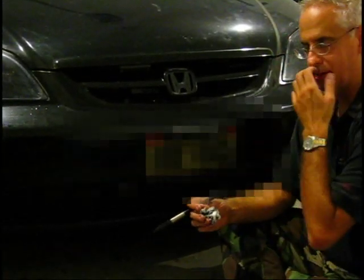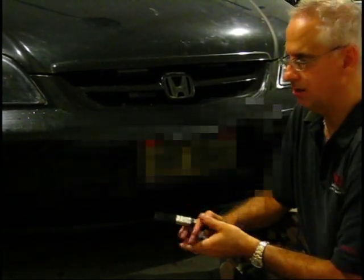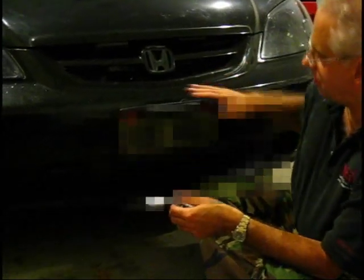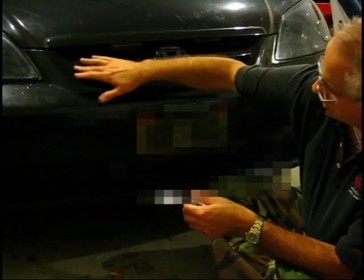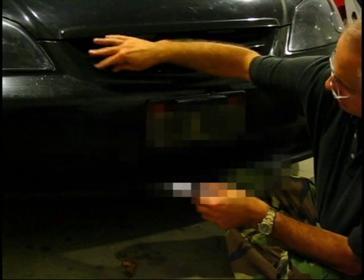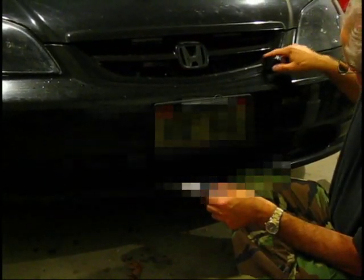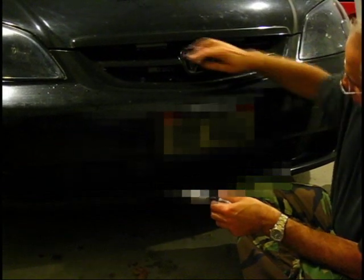With reflectivity — some people ask about chrome and things like that. Chrome doesn't necessarily hurt you. It all depends on the shape of the chrome. Here's a perfect example — this curvature creates a parabolic effect. You can see the light gets collected here, right on the edges, some of these curvy spaces. So if it were chrome, that could potentially hurt you.